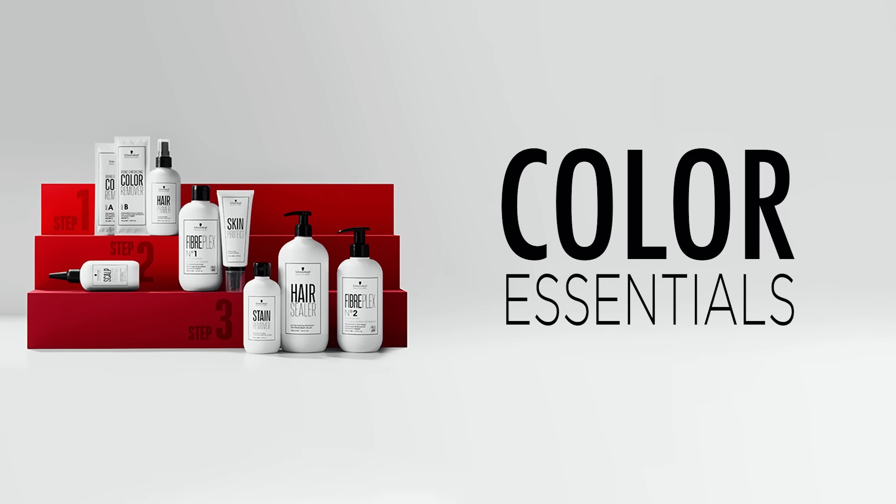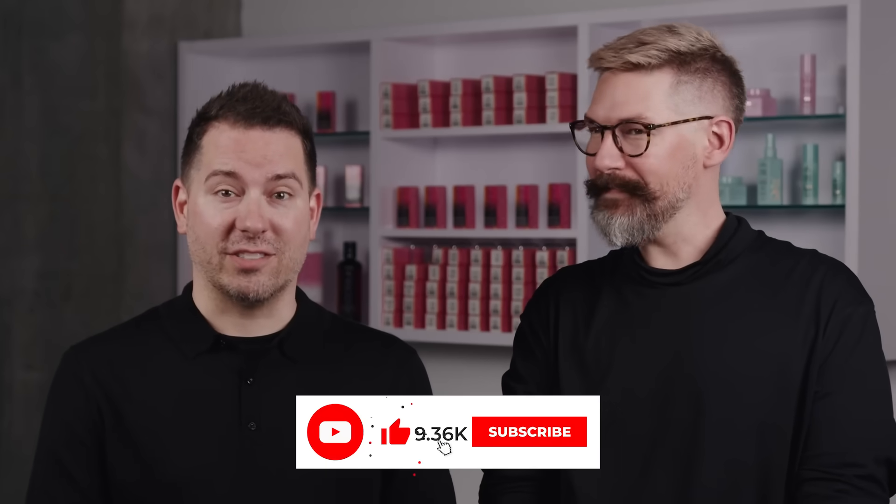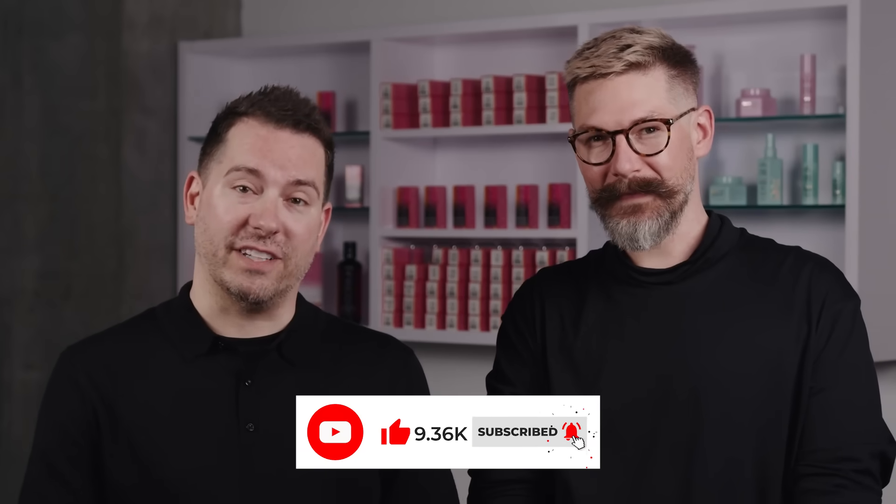Lastly, we have a group of products called the Color Essentials. These range anywhere from before the color service to after the color service to make sure that your client's looking her best after an IGORA VIBRANCE color service. Thank you so much for joining us today. For more education on Schwarzkopf Professional IGORA VIBRANCE, check out our other videos here on YouTube.